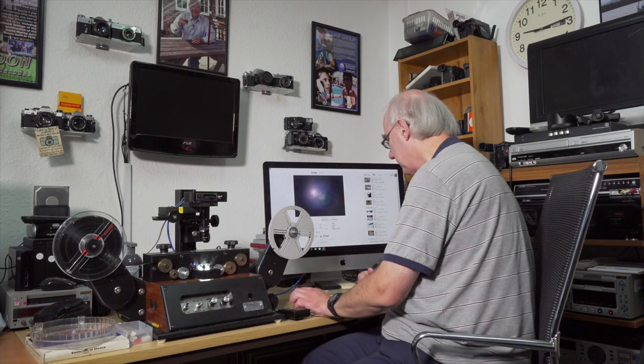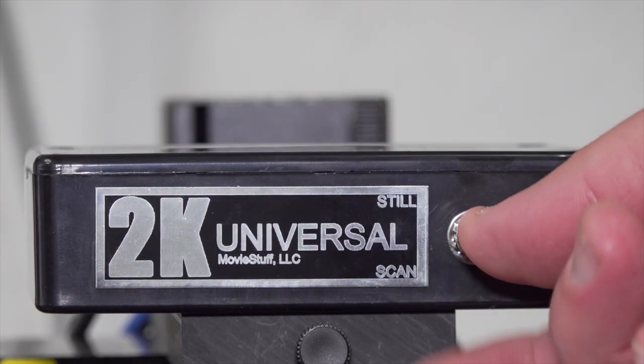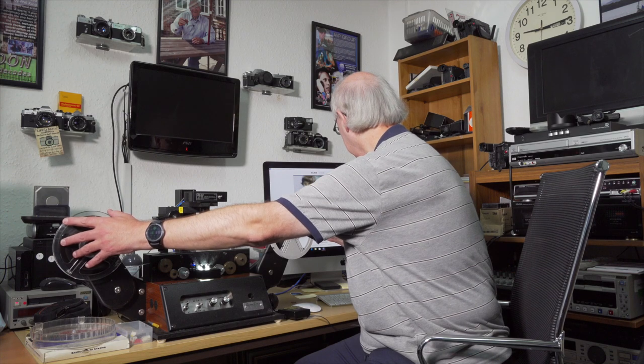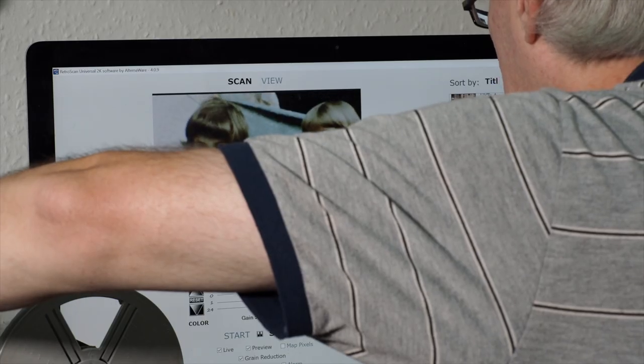Now we're going to set the film up and focus it before running. I'll demonstrate how you get the focus set. Cue your film up, click on 'Live' in the software, and it comes up with a message saying make sure the camera is in still mode. Click OK, then click 'Preview' and you get a live feed of the actual film — absolutely fantastic. Then you can just sharpen up the film. When you run the film you know it's sharp, and you don't need to run it first. That's a combination of hardware and software upgrade and I'm very pleased with it.